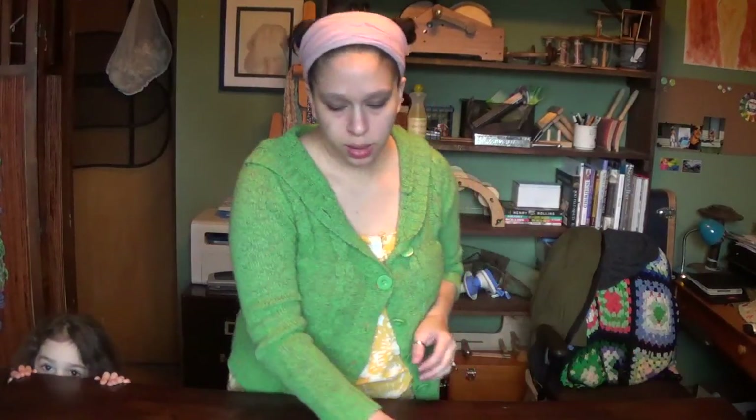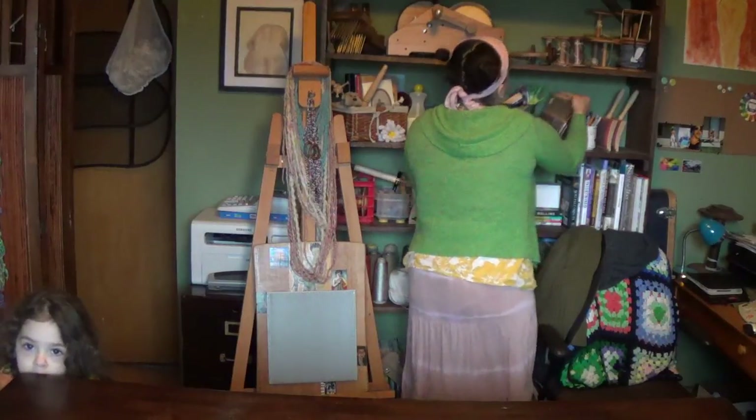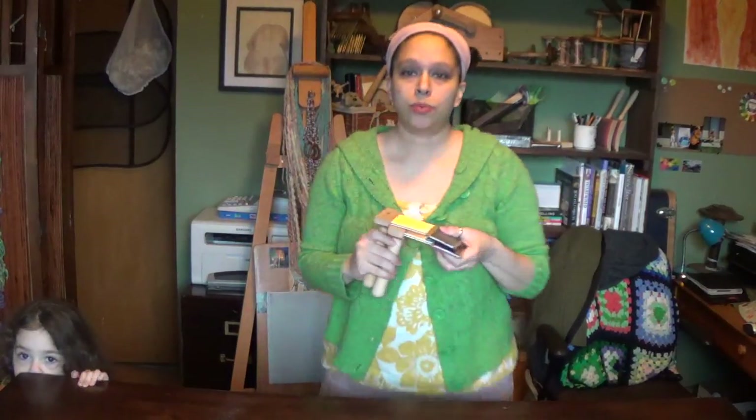One more piece of equipment I'm going to show you — these are really, really dangerous. These are combs. I kept the cardboard covers that came with them because they are really, really dangerous.